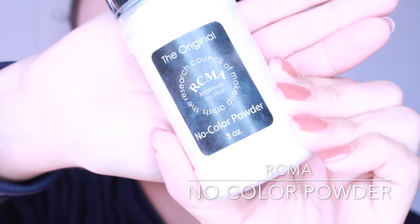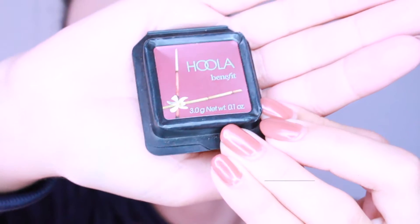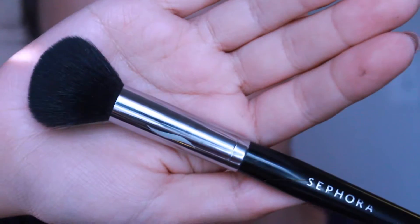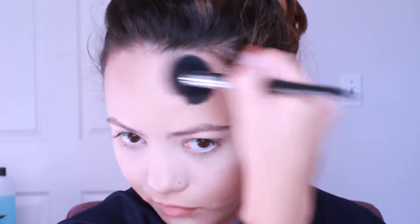Then I'm going in with my RCMA No Color loose powder to bake, and then I'm going in with my Morphe M438 brush to dust it off. Now I'm going in with my Hoola bronzer from Benefit with my Sephora 74 brush, just going to bronze those cheeks up and give my face some dimension because I've got some round cheeks and it needs it.